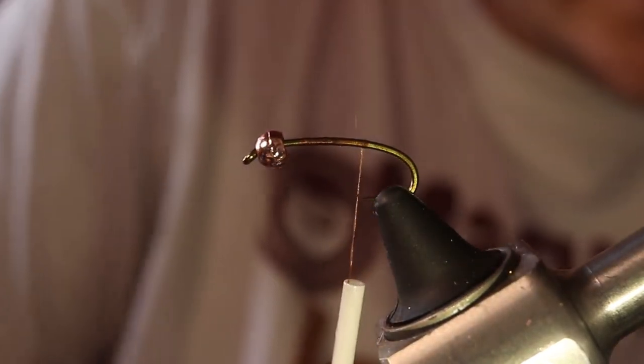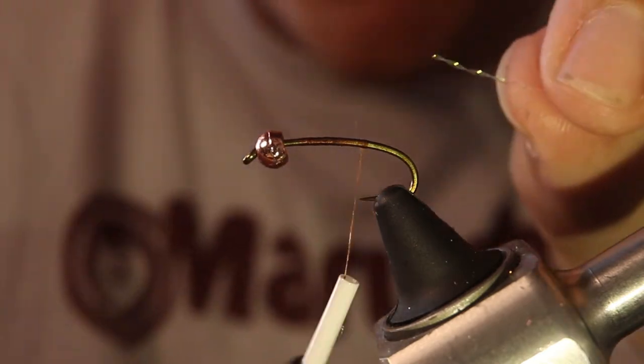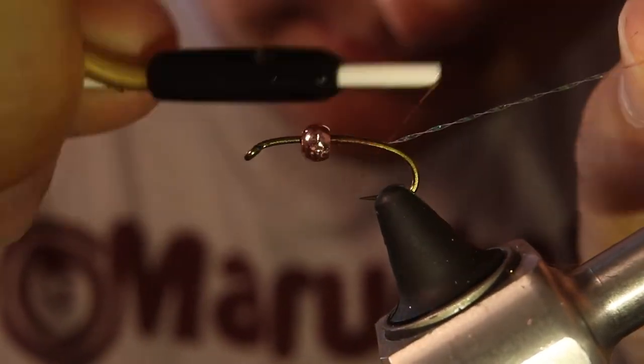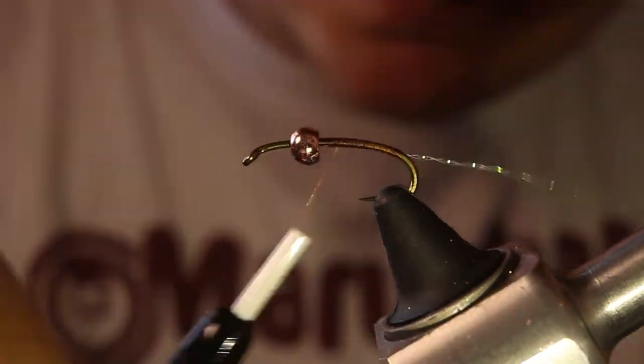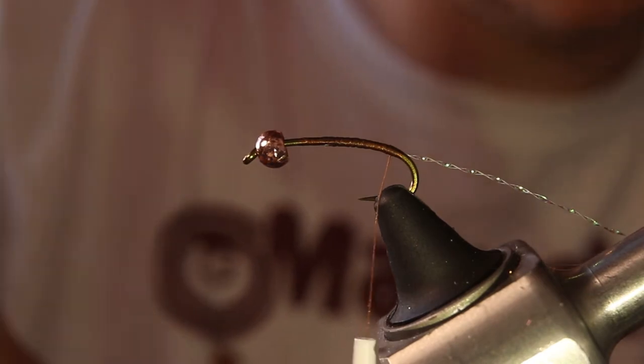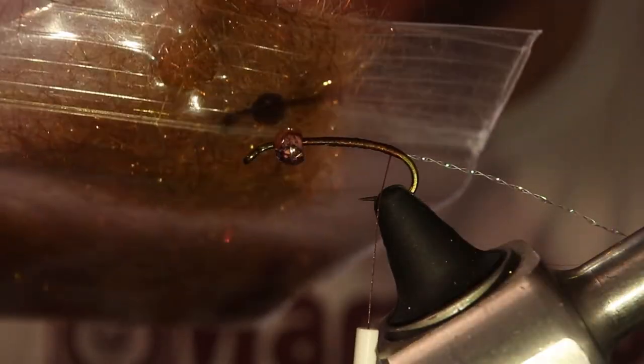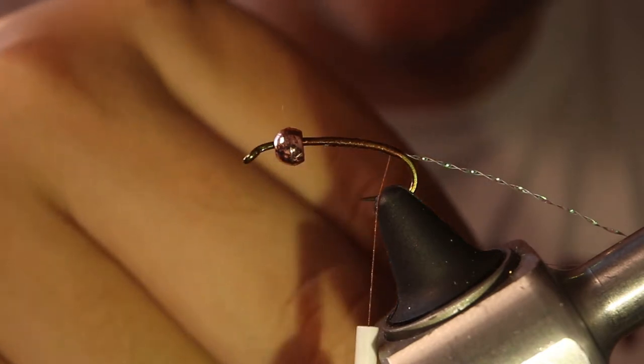I'm just going to bring my thread halfway and tie in the rib, which is some pearl crystal flash. For the body it's going to be a dubbed body — this is some SLF dubbing. I don't know the exact color name but it's kind of an amber brown color and it's got some nice spiky fibers and some flash in there. Anything that kind of looks like that will work.